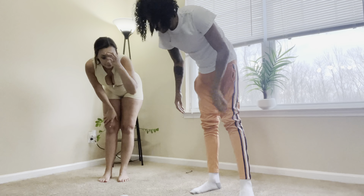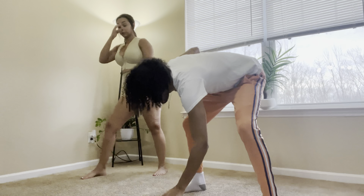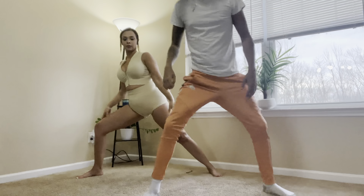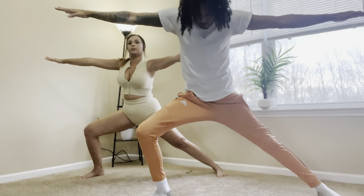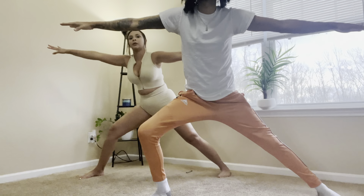Y'all tell me — do I look like the pose? Focus up! Y'all see my legs shaking like a stripper.